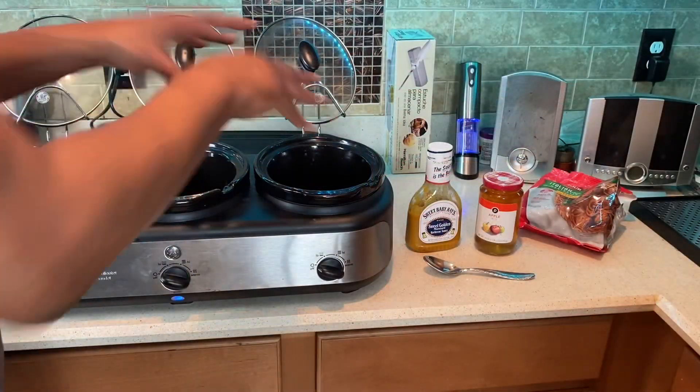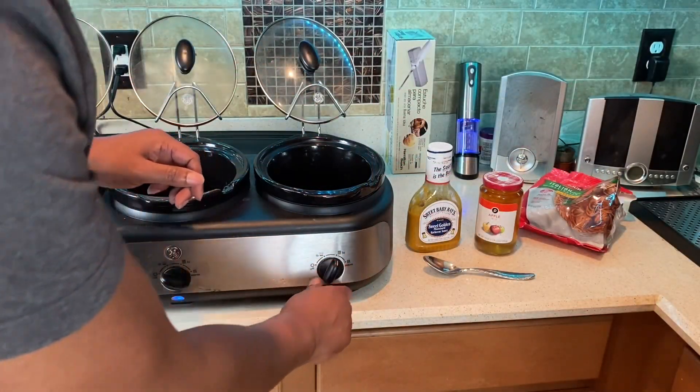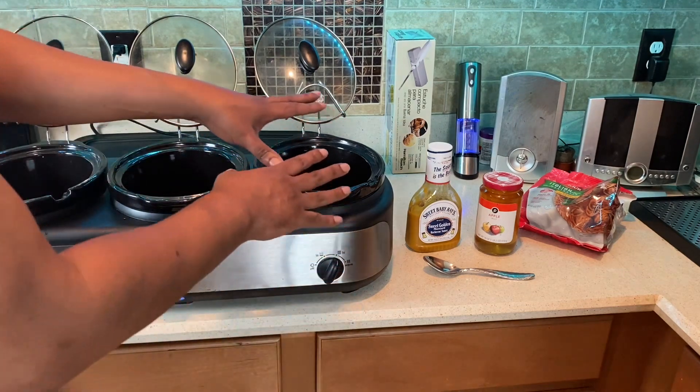All right cooks, here we are. Get your crock pot ready, turn it on high. It'll take a while to heat up.